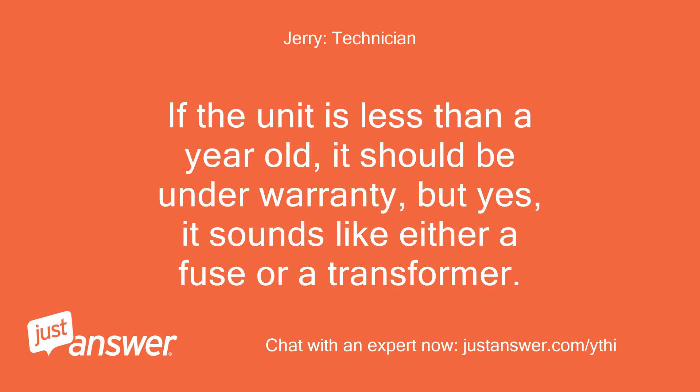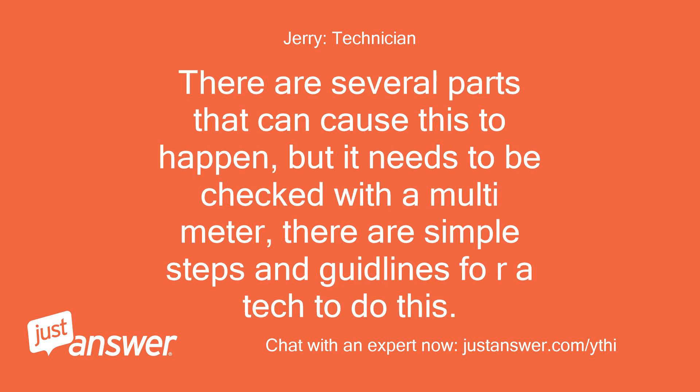If the unit is less than a year old, it should be under warranty. But yes, it sounds like either a fuse or a transformer. There are several parts that can cause this to happen, but it needs to be checked with a multimeter. There are simple steps and guidelines for a tech to do this.